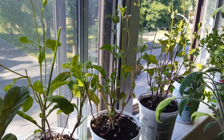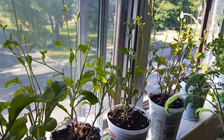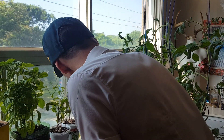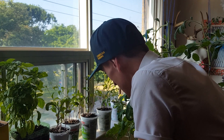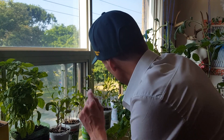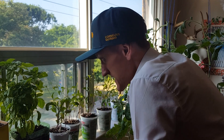This arugula over here is looking quite stringy, but that is because I have been eating quite well from it. It's time — it's come and gone — so thank you, arugula. I'm gonna be bringing you back next season.